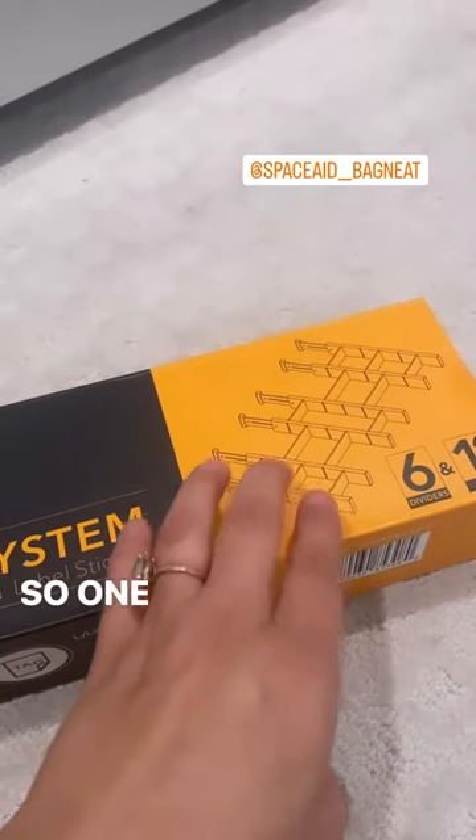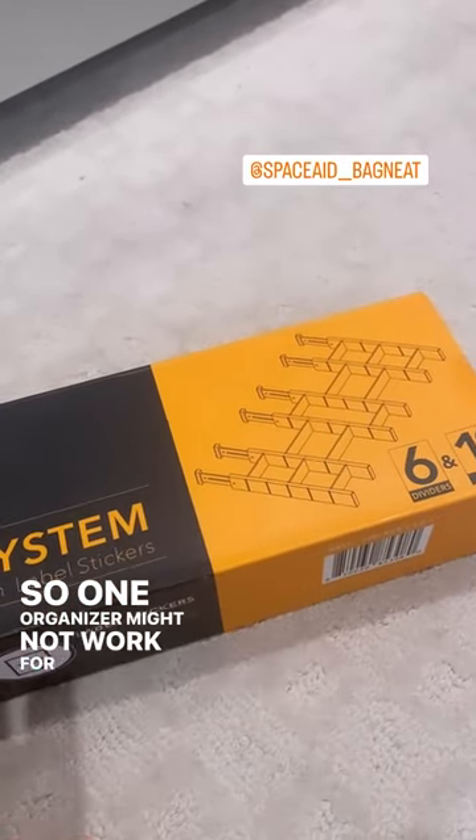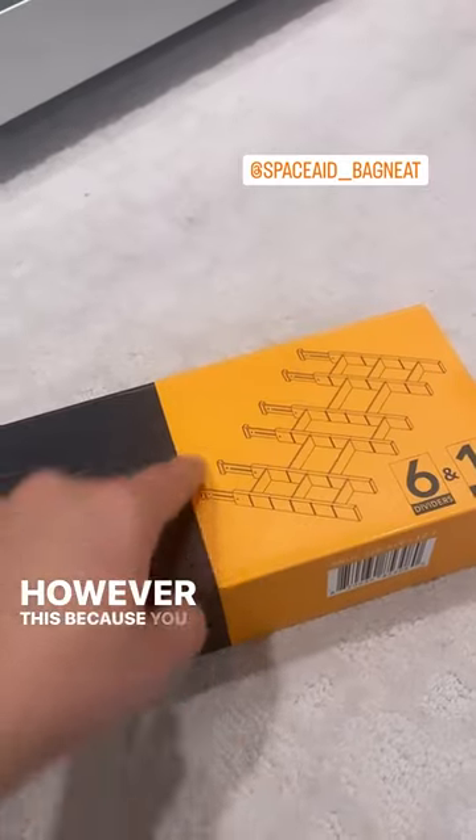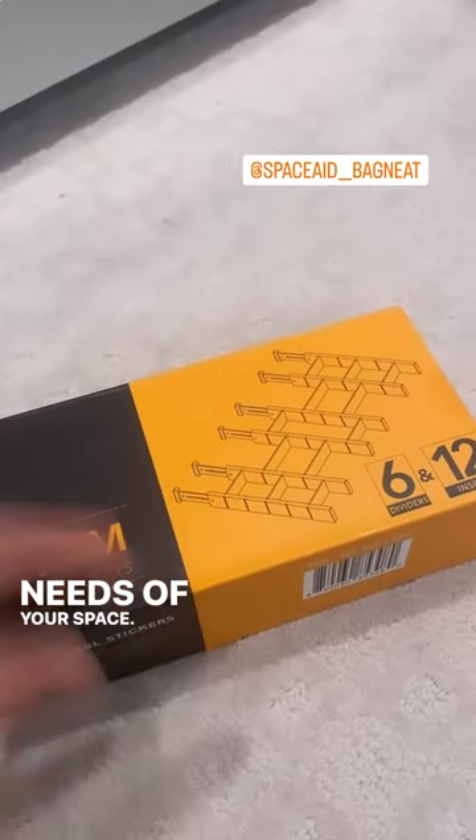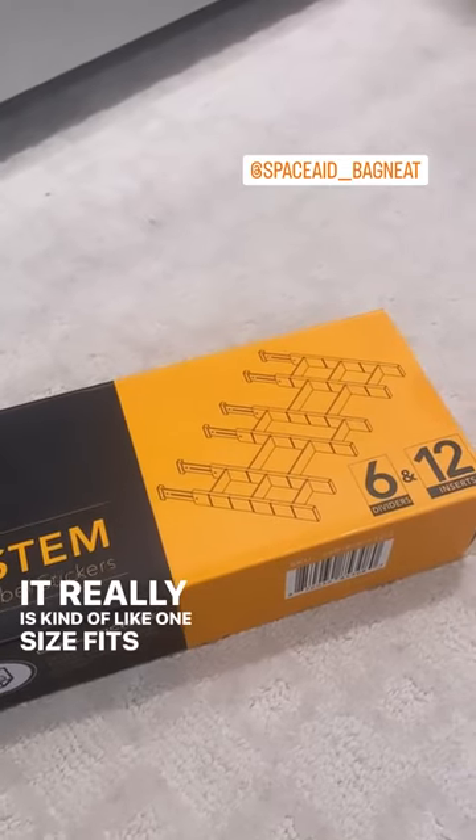Your needs, right? So one organizer might not work for everybody. However, because you can customize it to the size and needs of your space, it really is kind of like one size fits all.